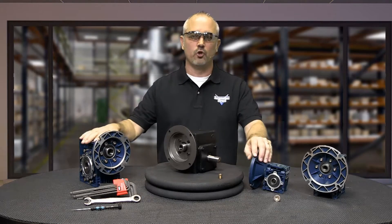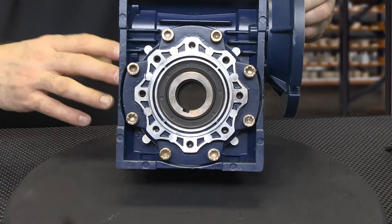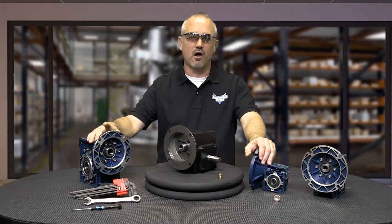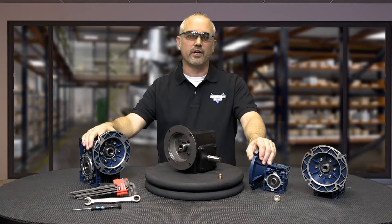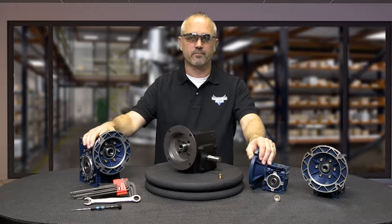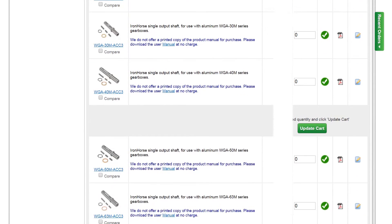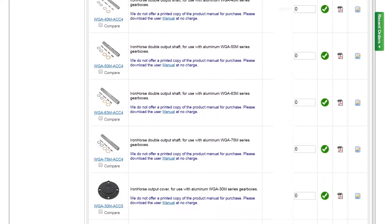Our Iron Horse Aluminum Gearboxes feature hollow bore output shafts, hollow all the way through from one side to the other. These gearboxes also utilize C-face mounting interfaces for trouble-free connections to C-face motors. We also offer optional single and double output shafts, output flanges, torque arms and output covers.